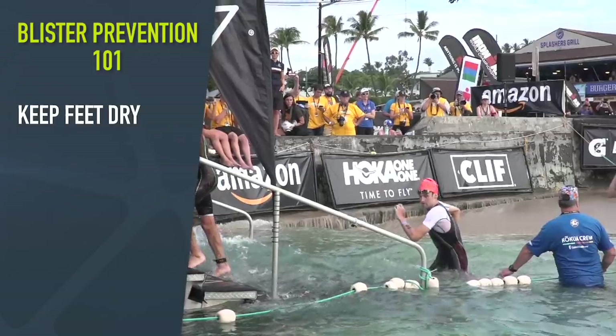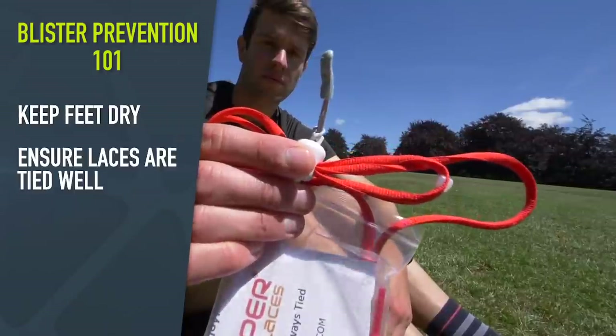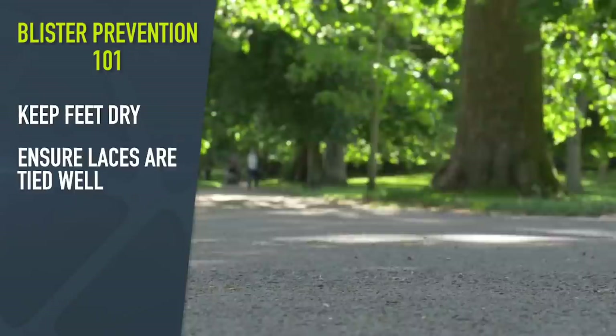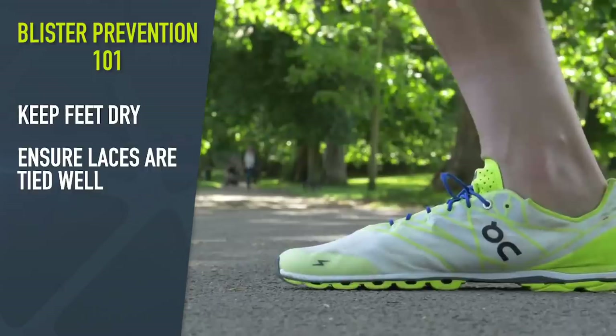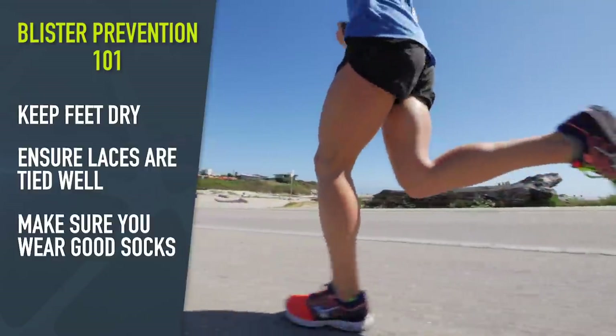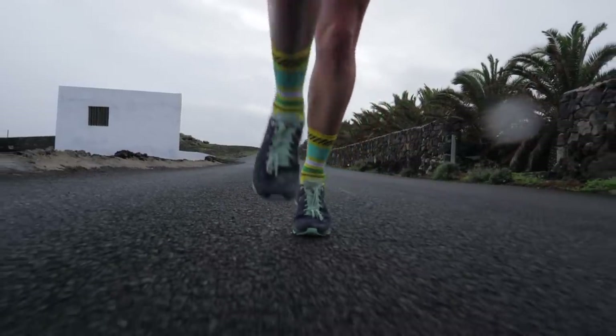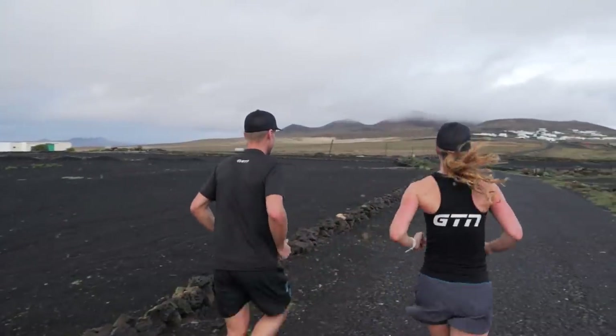For this video, I did a little bit of research into blister prevention, and here is what I got. Keep your feet dry — well, that's going to be a bit of an issue for triathlon. Make sure your laces are tied well — that doesn't apply to elastic laces. And make sure you wear good socks — I don't even wear socks for half of my triathlon races. This isn't going to work for triathlon, so let's sideline the triathlon element for now and focus on our everyday training runs.